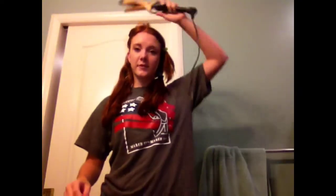I'm taking the curling iron and flipping it over my head and opening the clamp. So just flip it over, open the clamp, and just wrap it around, and then shut the clamp — just like that. And then just hold it.